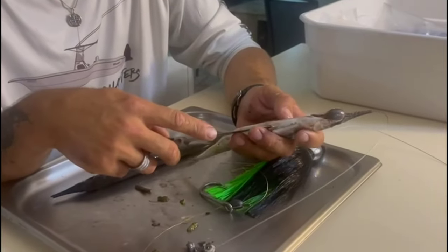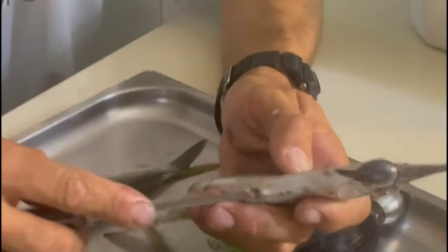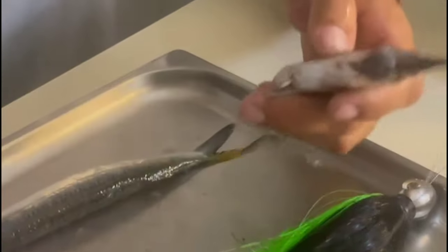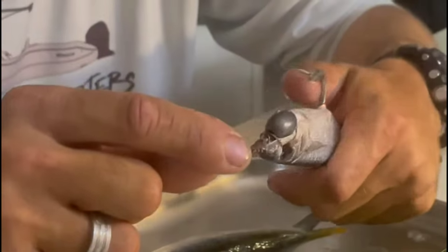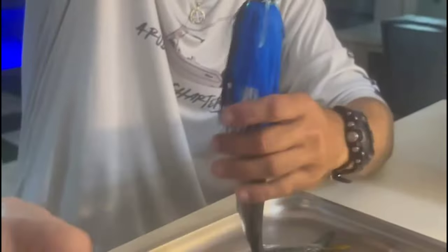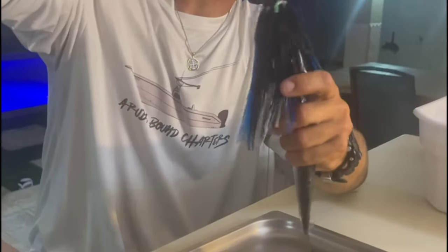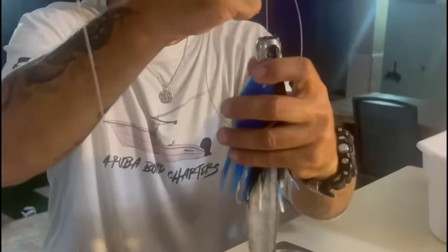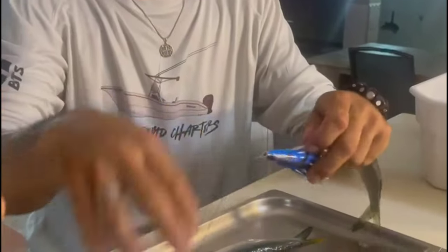Grab a paring knife right next to the hook and make a small slit — small. The fewer holes you have in the bait, the better, and the longer it lasts. When you're done, slide your lure onto your leader if you have one. If not, put a skirt on or troll it naked and call it a day.